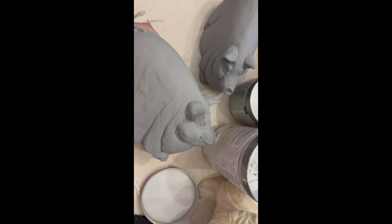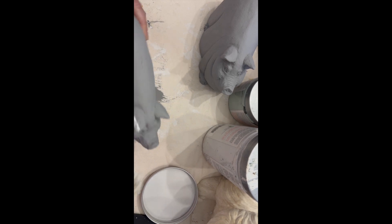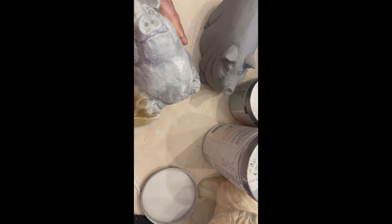We're going to go ahead and take some white wax next. Country Chic is an all-in-one paint, so there's already a sealer in it. I'm going to apply the white wax directly to these pigs, and then let them sit while I do the other pig and wipe back both of them.